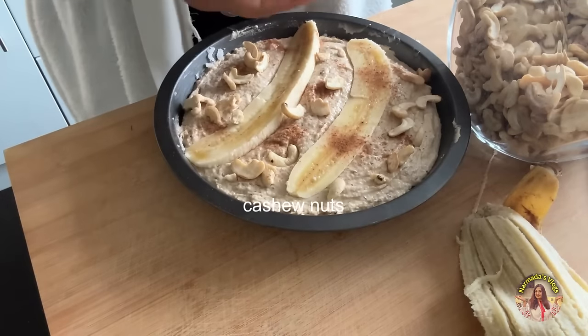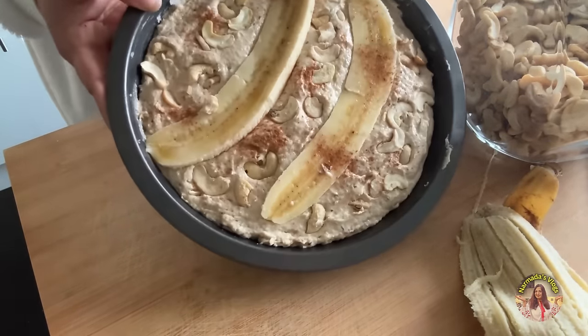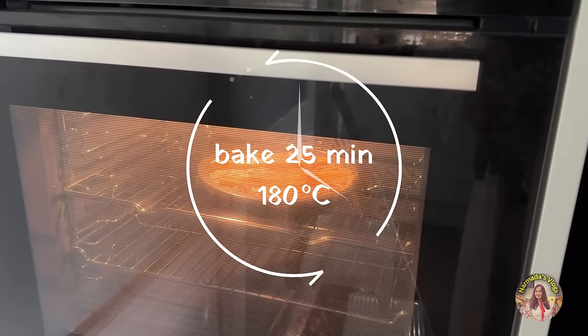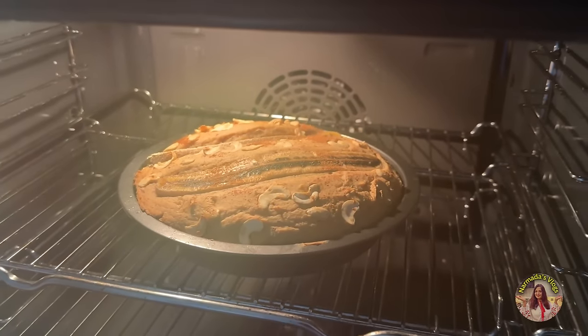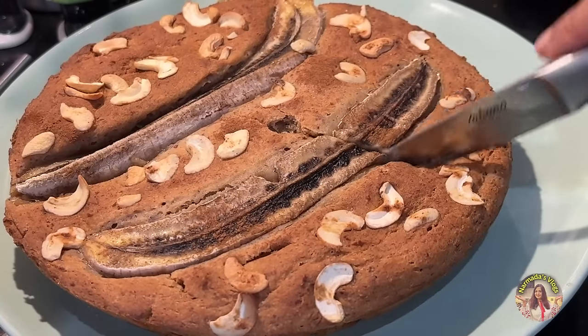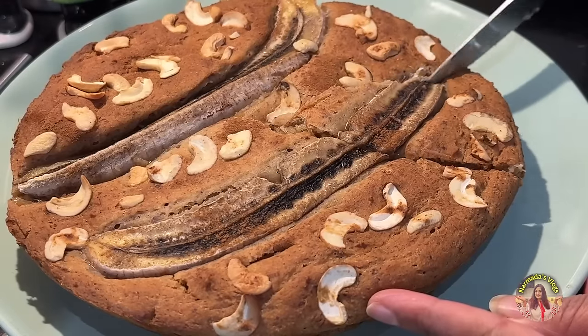I'll also be adding some cashews at the top. Now it goes into the preheated oven for 25 to 30 minutes at 180 degrees Celsius. It just needs another couple of minutes. It's come out very nice!